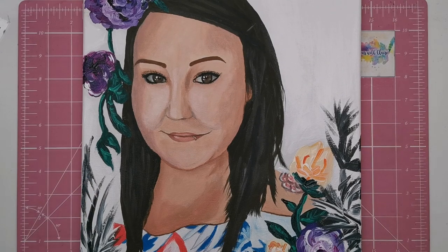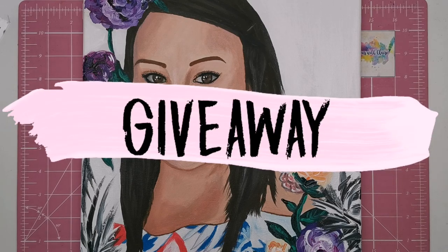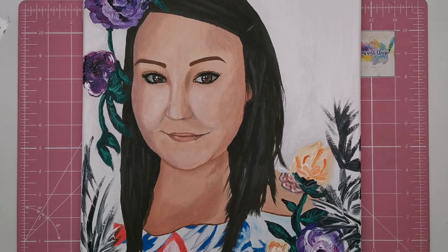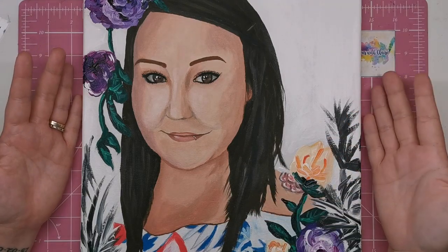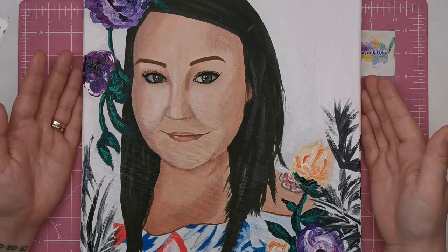Vanessa has very generously offered a portrait for giveaway on Colour With Claire, which I am super excited about because it means one of you lovely viewers is going to get to have your portrait painted by an artist — which I think is a massive deal. I'm really grateful to Vanessa for giving up her time to do this for us.